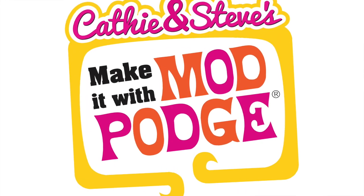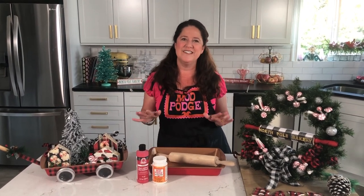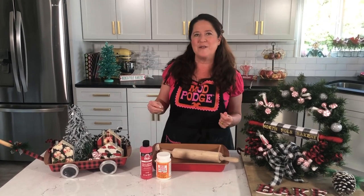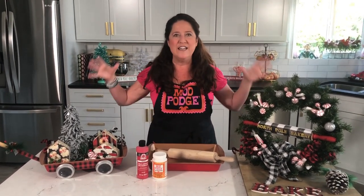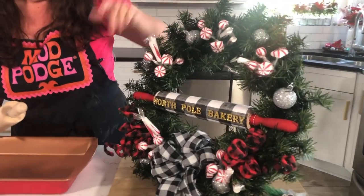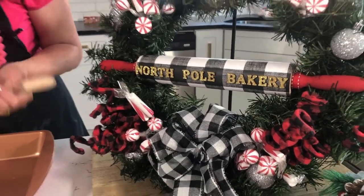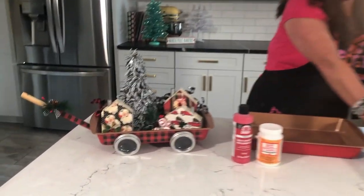Welcome back to Make It with Mod Podge. My name is Kathy Fillion and I've got some really fun dollar store DIYs to show you for your holiday decor. One of the things that I love about the holidays is baking, so we're using some things from the dollar store baking section to create our fun designs. We're going to use a dollar store rolling pin to make a North Pole Bakery wreath.